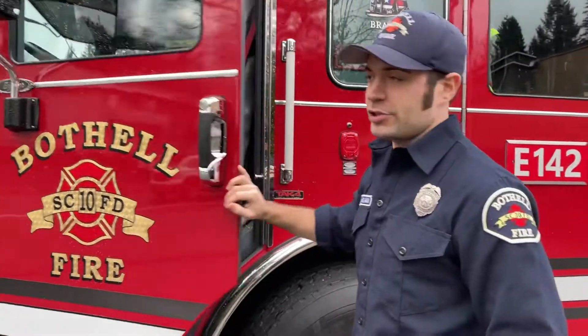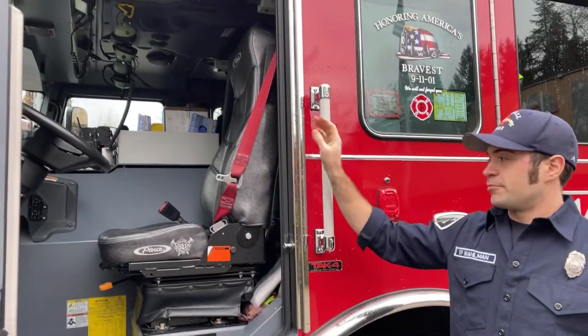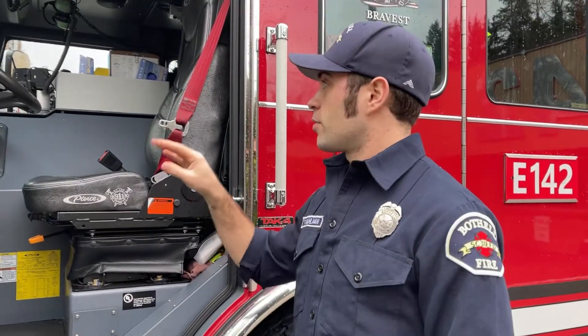We'll start up here at the driver's seat. This is where the driver sits — a bunch of tools and options up there, buttons and all kinds of things that go on in the driver's seat.